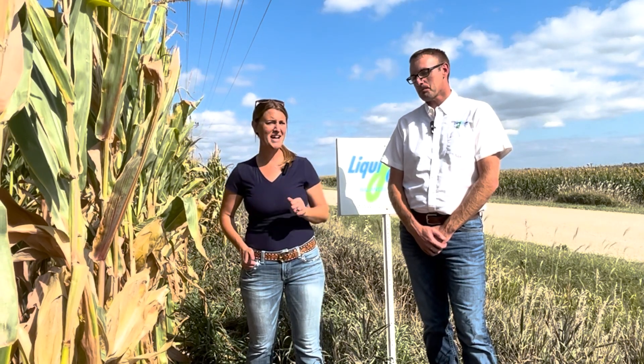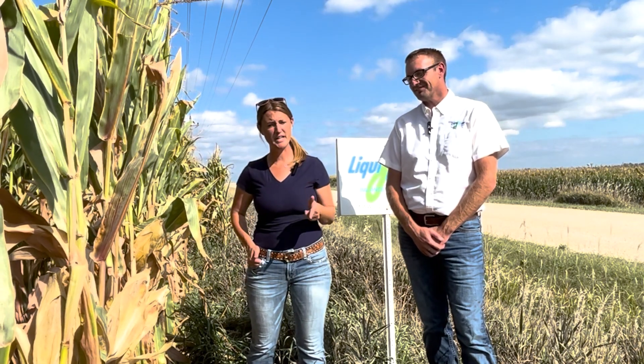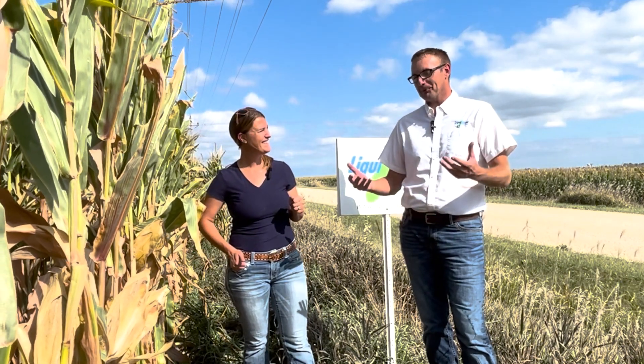Dr. Jake, we're continuing our Fall Fertilizer Series. On this last one, we talked about fertilizer technology on phosphorus, where we started and where we're at today. A quick shout out to the folks that reminded us that we did use fish as a form of fertilizer at one point — wanted to make sure I got that in the video today. And guano, or bat poop — we forgot that one. We didn't go back far enough.